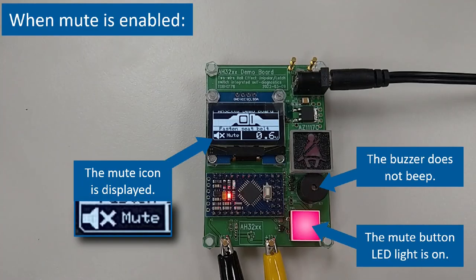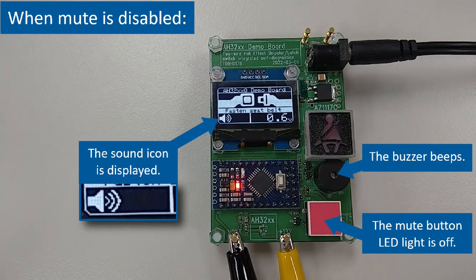When mute is enabled and the seatbelt is not fastened, the mute button LED light turns on. The OLED display shows a mute icon and the buzzer stops beeping. When mute is disabled and the seatbelt is not fastened, the mute button LED light turns off. The OLED display shows a sound icon and the buzzer starts beeping.